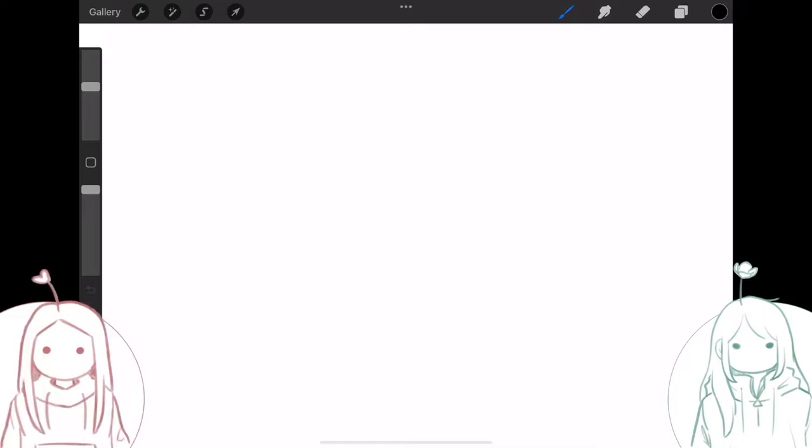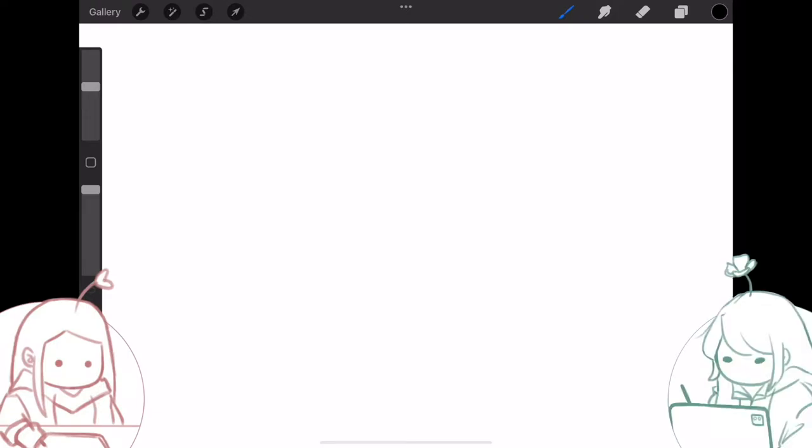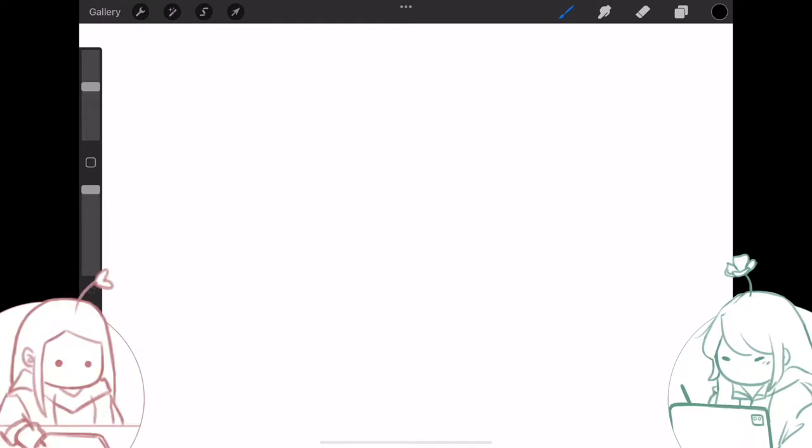Hi guys! So today we're gonna be doing a super shaky doodle sketch. El and I will each choose an animal, and then the other person is gonna shake the drawer's hand very vigorously, very hard, and make it very hard to draw. Then you have to guess what the person drew. This is just for fun — we're not gonna draw anything good and we're not gonna look up pictures of the animals, so sorry if you know your animals and you cry.